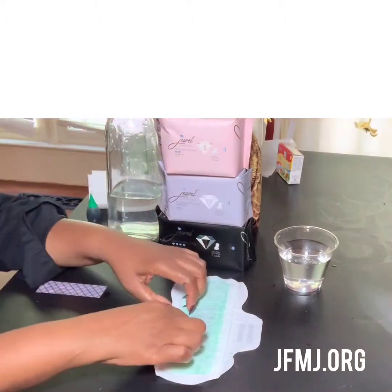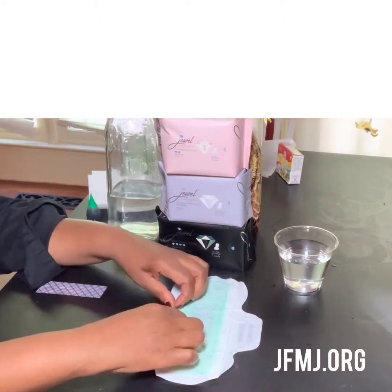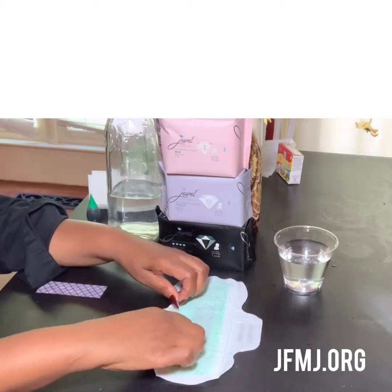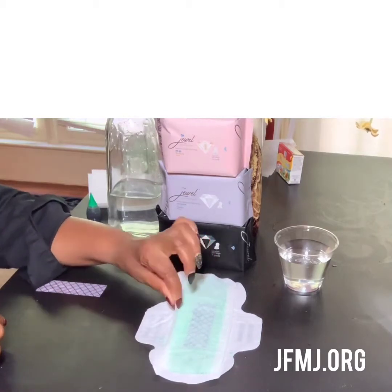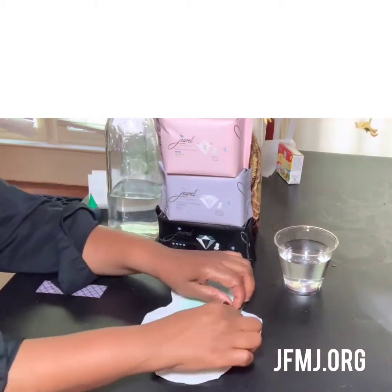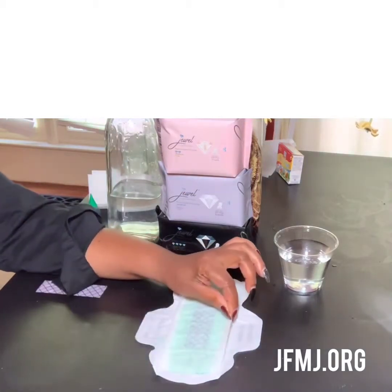I want to show you a feature on this sanitary napkin that women love. This right here is our 3D leak guard protection. It really lifts up and nothing gets past this bad boy. Look at that — 3D.